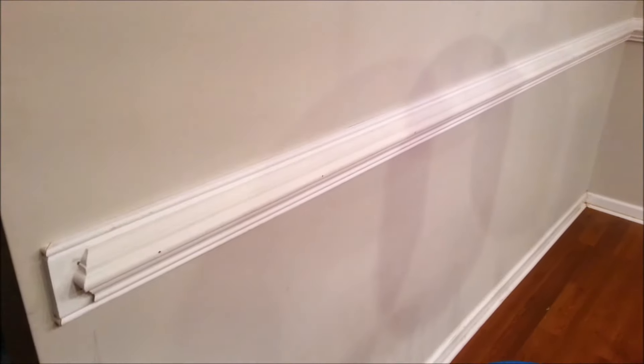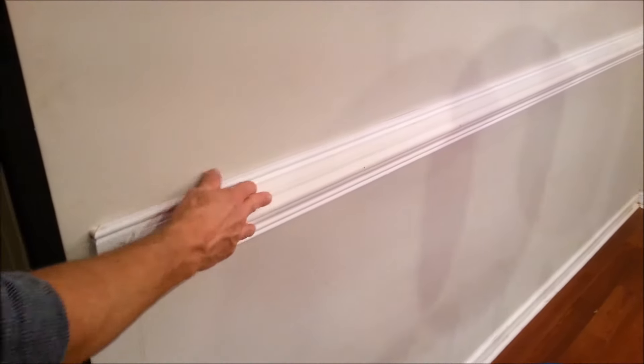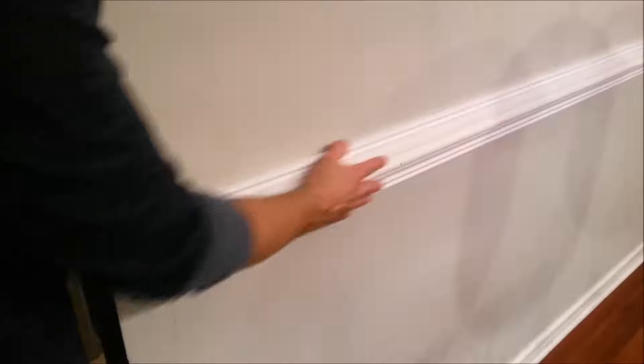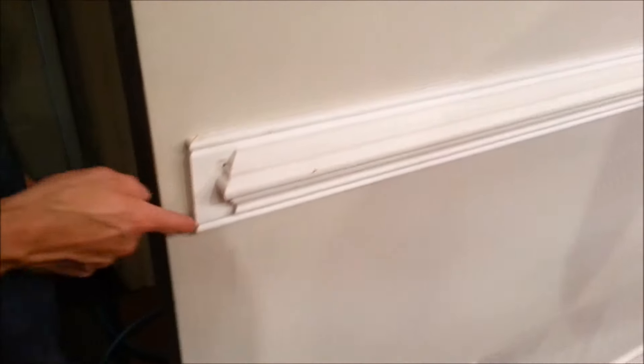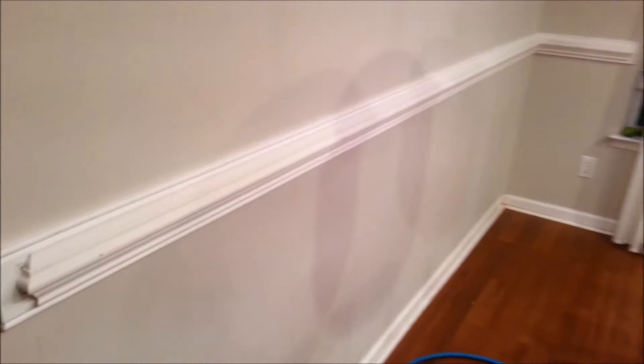There you go — installed. I glued the back of this so it keeps it firm on this piece, and then essentially it's one unit. Then we made little end caps, glued that in — it's kind of just pressed in tight. All the cracks you see will be caulked, and a little bit of white sanding smooths and rounds it.